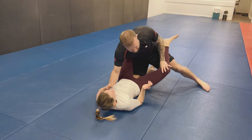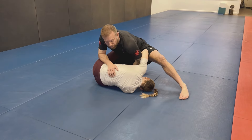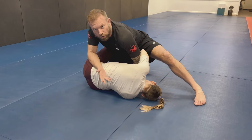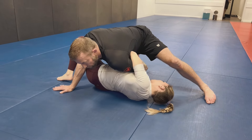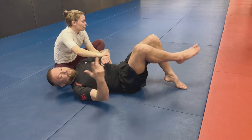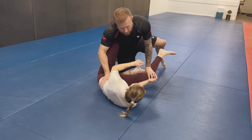As a continuation of that, sometimes what happens is if I'm creating separation and pushing her leg down to try to pass, she'll catch me in transition. If she catches me in transition, the problem is she could finish from back in guard or closed guard or knee shield, but she also has the ability to bridge me over and roll to the top and finish from there — that's another bad thing that can happen.